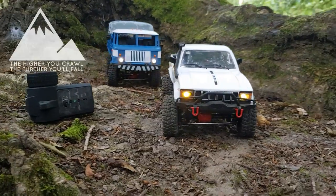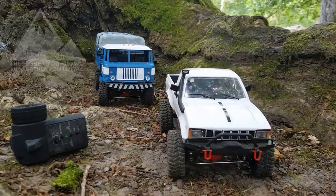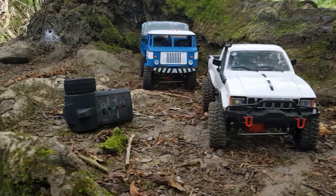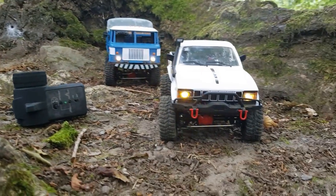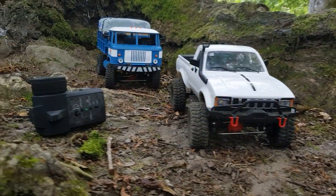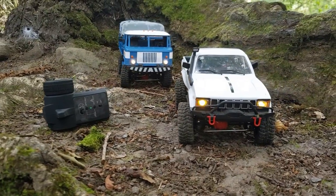Hey guys, welcome back. We're back out on the trail today with not one but two WPLs, and yes they are going to both be running on the same remote. The RES 3 has a car switch option which is awesome — you can bring out two trucks and one remote.